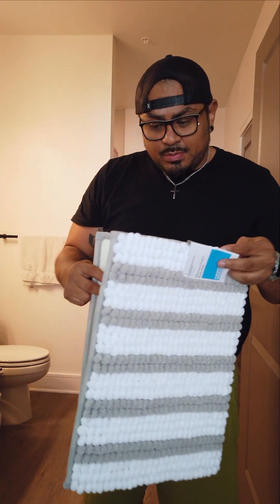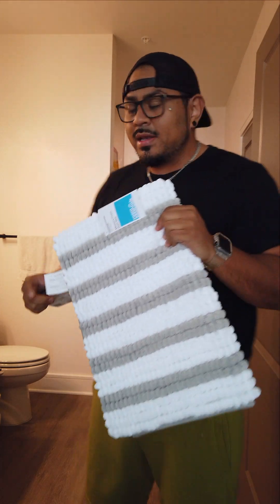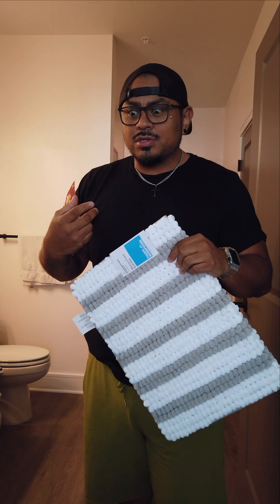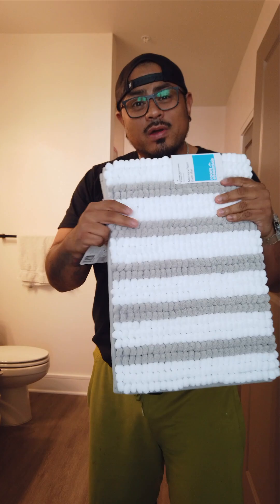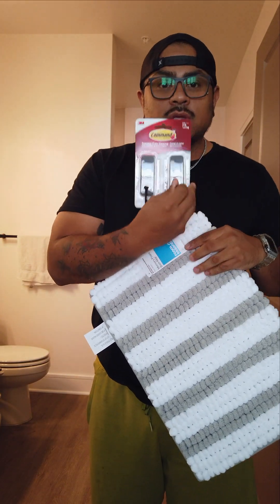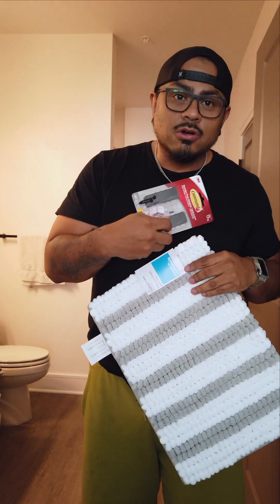Our restroom is pretty much done, but there's two things that have been bugging me. One is we have a mat in the shower, but sometimes when I get out of the shower I come straight to the sink to shave and stuff, and I'm still kind of wet and water's dripping. So I got one for the sink, and I also bought these hangers so we can hang some towels right next to the shower. Come on, I'll show you.